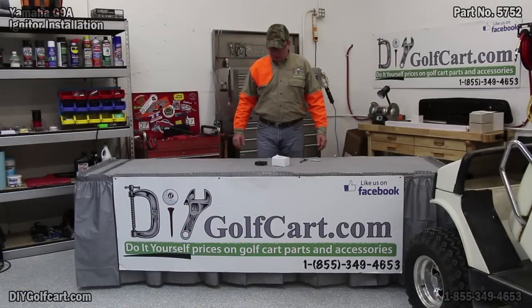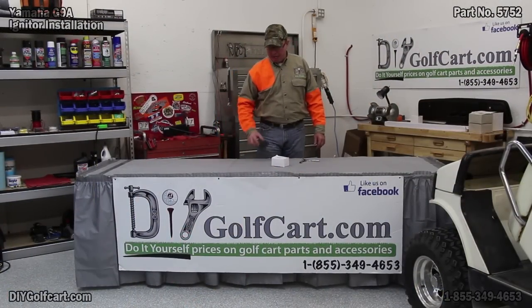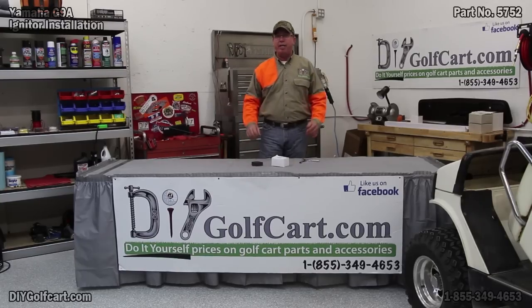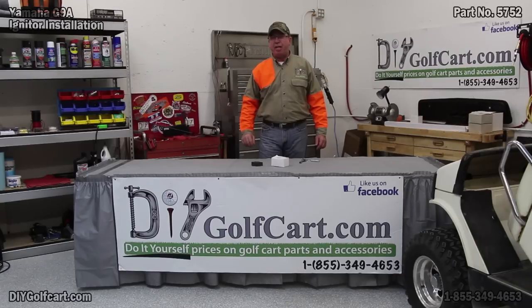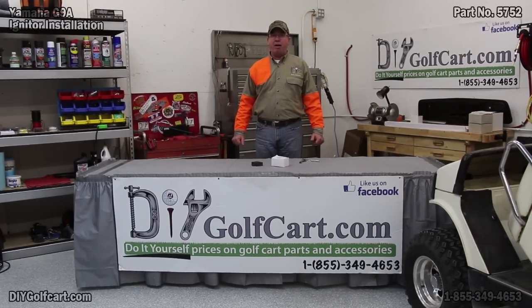Well, I hope today's episode on changing out this igniter on the Yamaha G9 was helpful to you. If there's anything else you'd like to see me upgrade or change out, leave me a note down in the comments section. Don't forget to subscribe, and once again thanks for joining us here today on DIY Golf Car Garage.